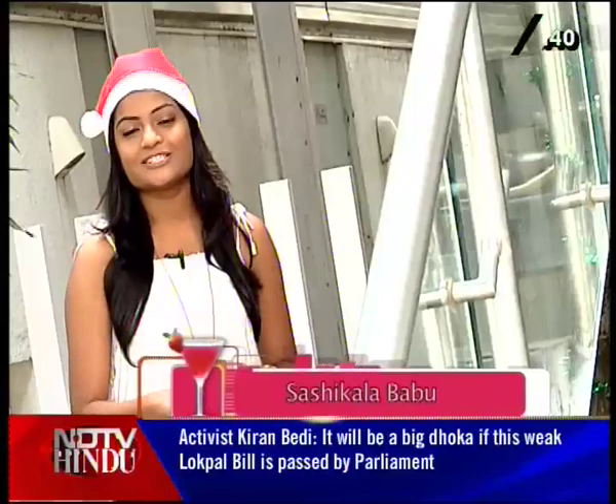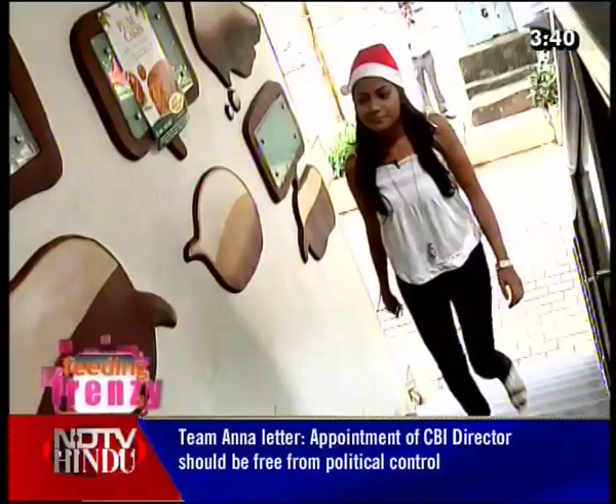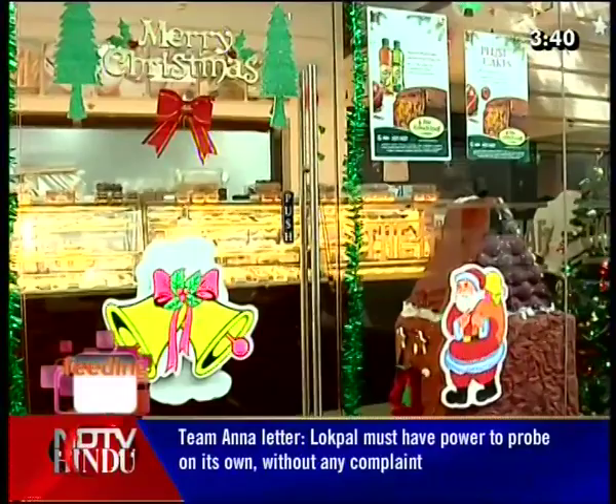In the Christmas season, we will have a special Christmas segment. We will feature a special Christmas tree, Santa Claus, stars, and more.